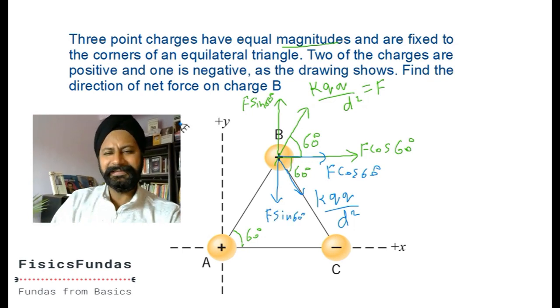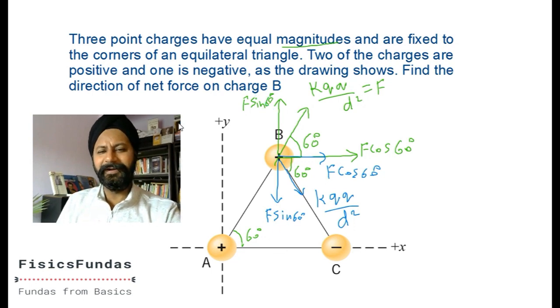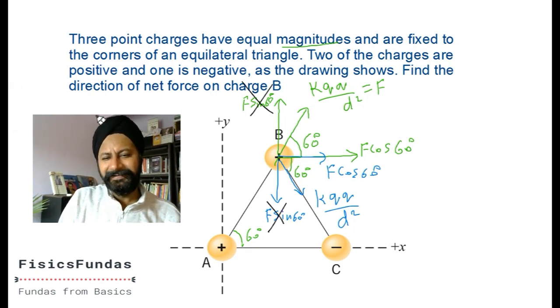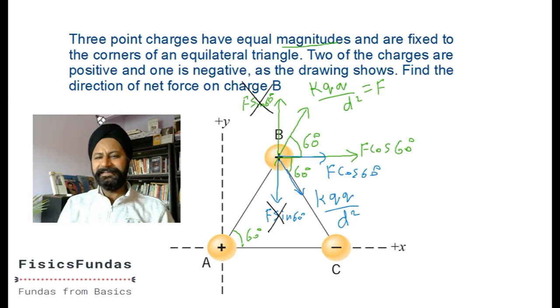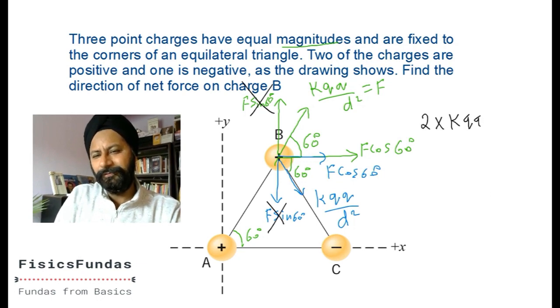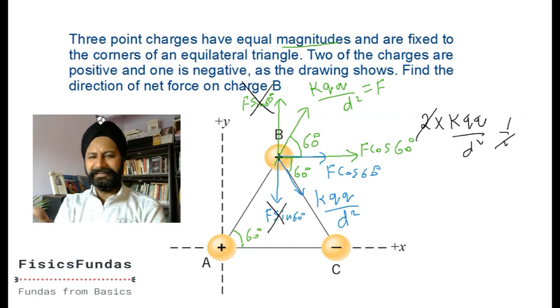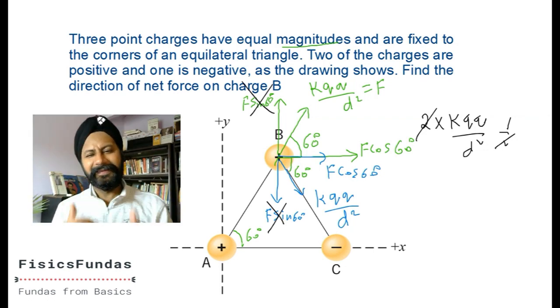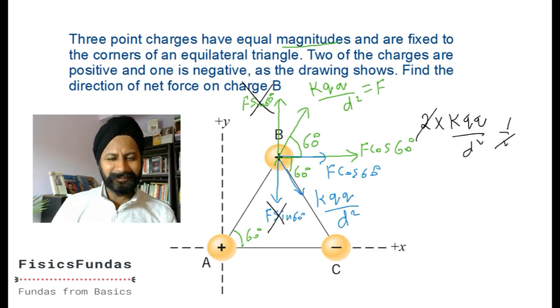The sin components cancel out - they are equal and opposite to each other, so they cancel. Overall, two F cos 60 components add up. The net force on B equals 2 times F times cos 60. F was k q squared divided by d squared, and cos 60 equals one-half. The direction of the net force on B is along the positive x-axis. No bulk calculation needed - just resolve vectors and the sin components cancel while cos components add.